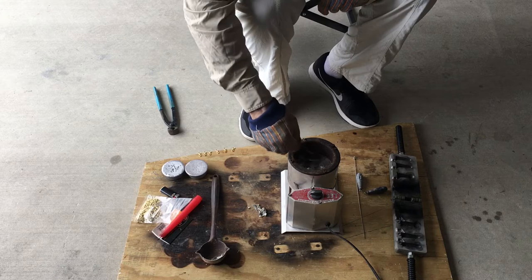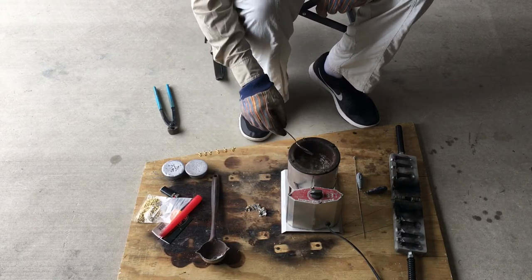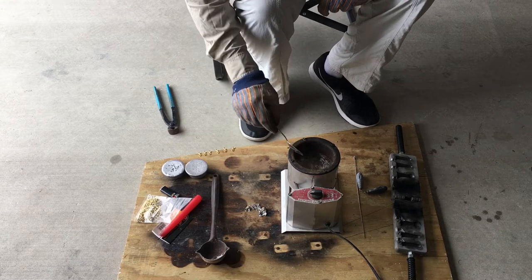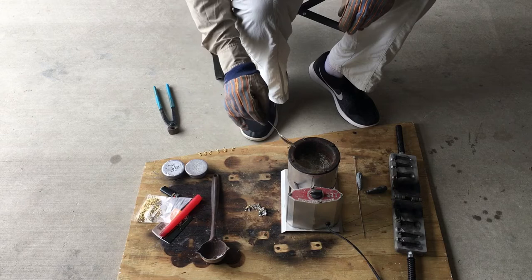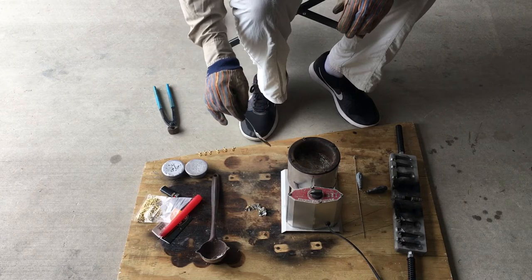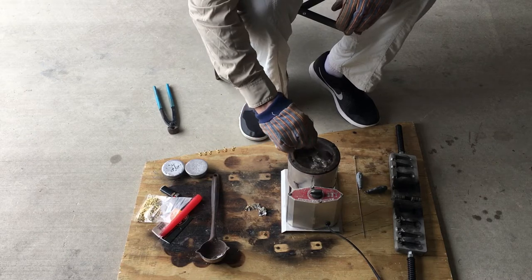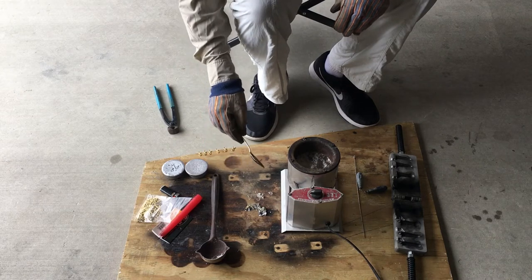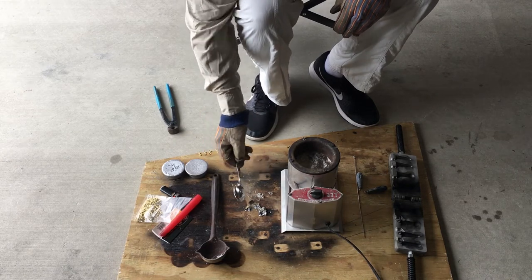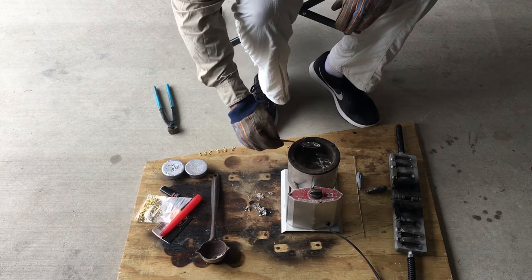I like doing this on the floor so there's nowhere for the melter to fall. You also want to make sure you don't have any liquids around, and you're not near a garage door close enough where it's gonna rain on your lead — because that's gonna cause the pot to explode and you will have nice little lead scars to prove it.